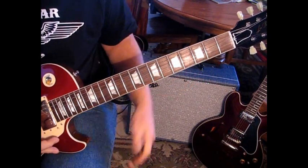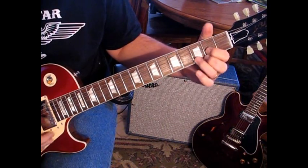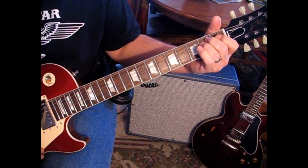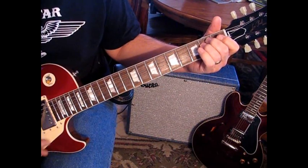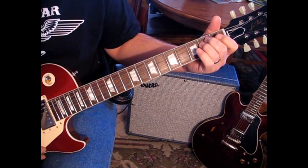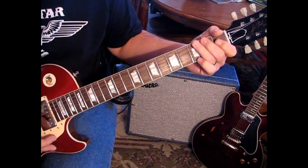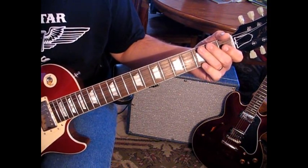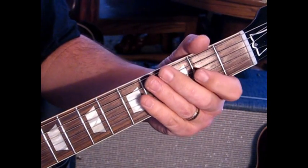We're going to start out G, to D, to E minor. In the E minor, you only want to play through maybe the third string. The next time they go through, they'll go through it again and you'll hear the lick. They'll go through it two more times, and you'll hear this lick. Here's that lick at speed.